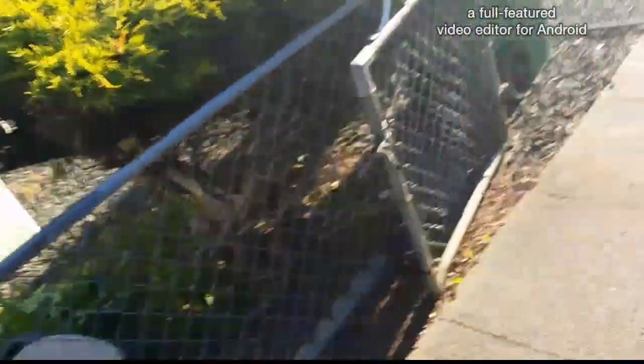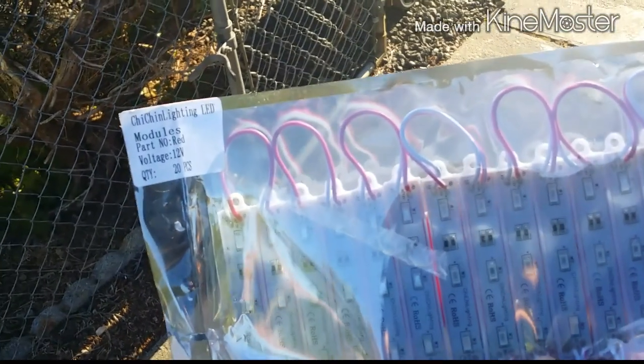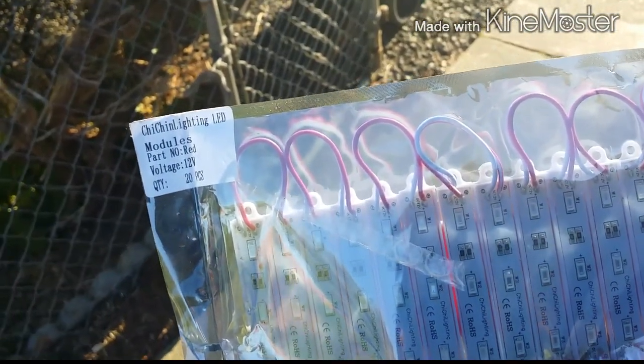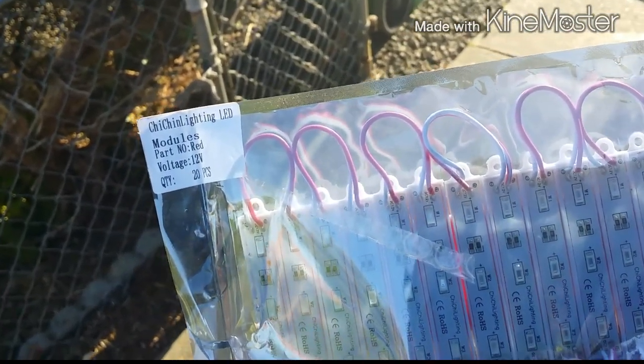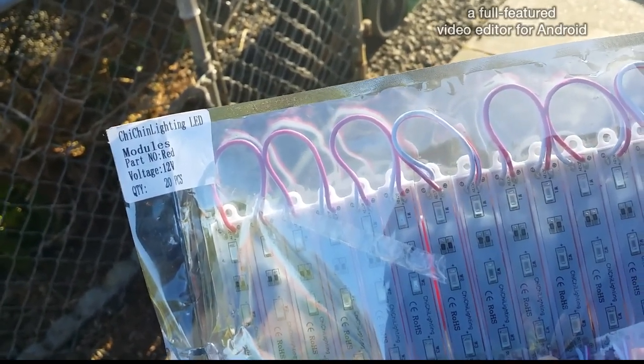I just got this LED lighting. It's from Chi Chin Lighting on Amazon. It's Amazon — anyhow...